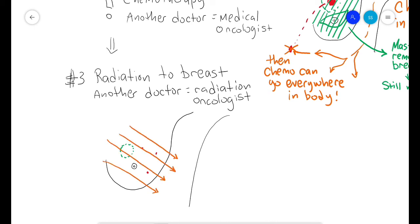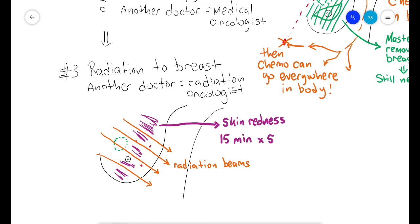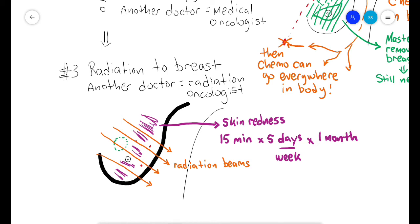Radiation does not hurt and does not make your hair fall out. It can give you redness of the skin that feels like a sunburn. The radiation is given quickly — maybe 15 minutes per day, five days a week, for about one month. After the redness heals, the breast skin can be a little darker and feel thicker, but it does not hurt forever.